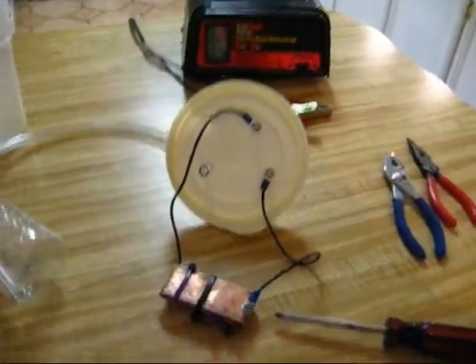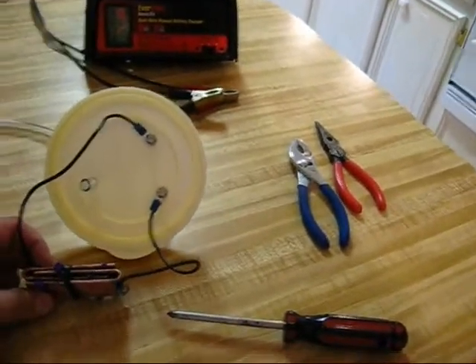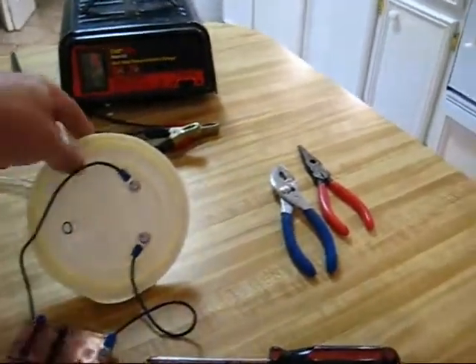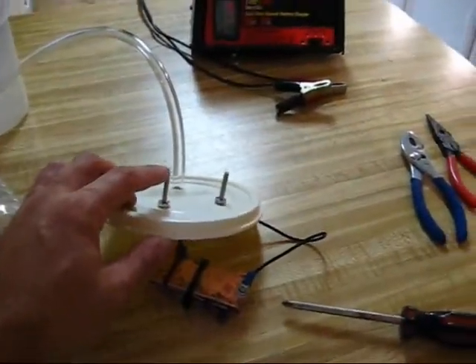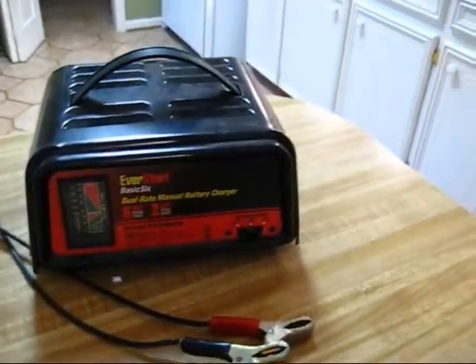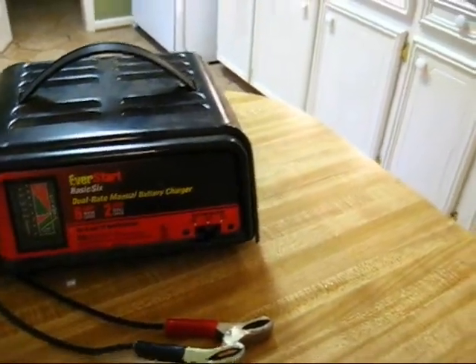I'll show you what we've got here. We have right here the electrodes for the electrolysis, and lugs for the power, which is going to be supplied by a 12-volt battery charger at 6 amps, with a maximum of 8 amps. That should be plenty.